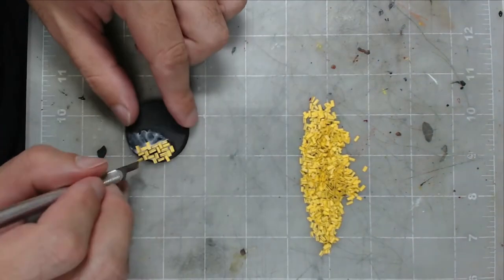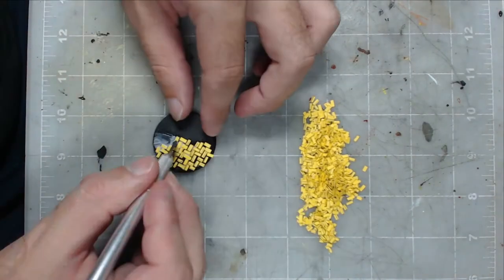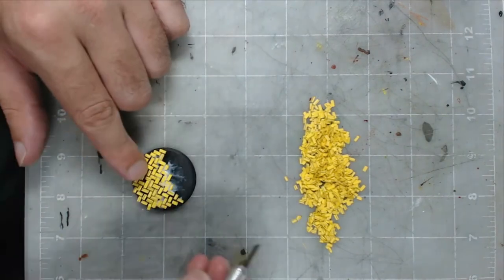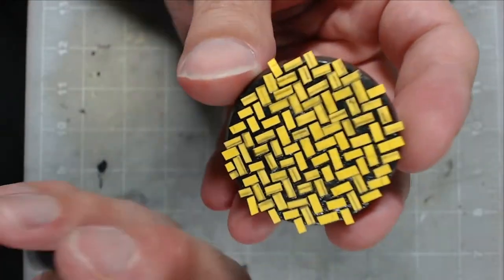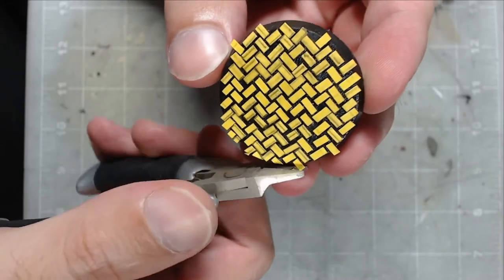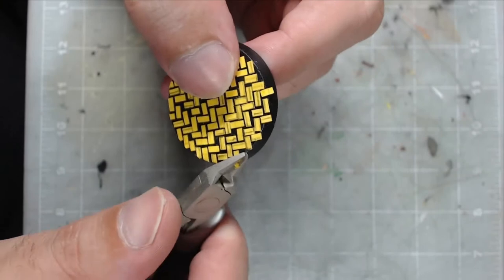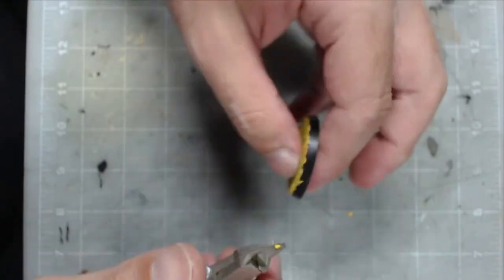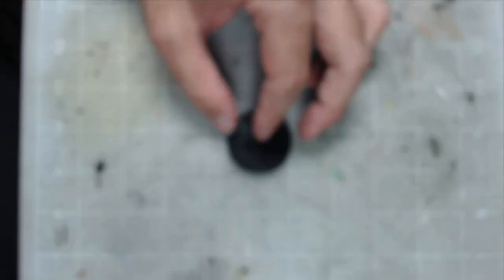Gluing them with a white tacky glue works better than superglue, since the paper will likely just absorb the superglue and cause problems. When gluing the paper into the pattern you want, make sure you maintain the pattern even if the pieces go over the edge of your base. After all the pieces are fully glued down, if you have a pair of clippers or small scissors, you should go around the base clipping off any extra cardstock. Reducing the surface area of cardstock off the base will make it easier to trim in the next step.